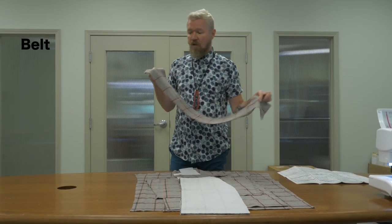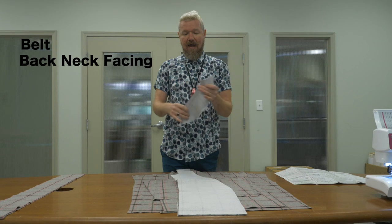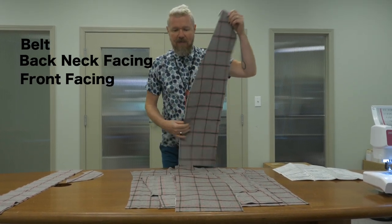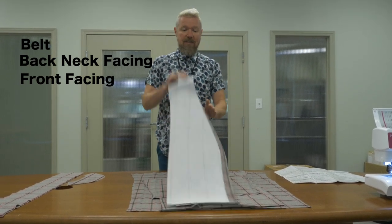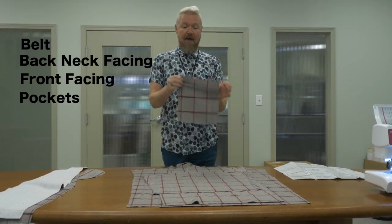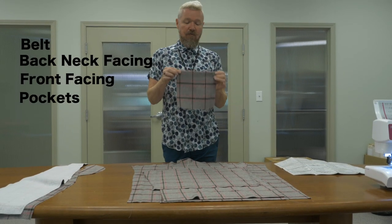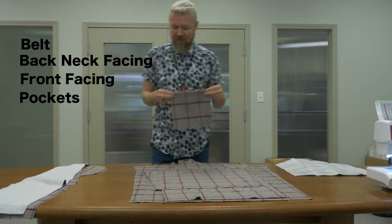Here I've cut out the belt — there's no preparation required for that, so it's ready to go. This is the back neck facing; I've added the interfacing but haven't done any seam finishing. These are the front facing pieces — this will be the inside of our jacket. It's an unlined jacket so we need a nice wide facing. I've applied the interfacing but again no seam finishes yet. Then we have our pockets — this is different from the pattern. I've added a fusing to the facing of the pocket; I think that'll give it a little more body. It's not called for in the pattern but if you have a nice soft fabric like I do, you'll really be happy to have the interfacing there.